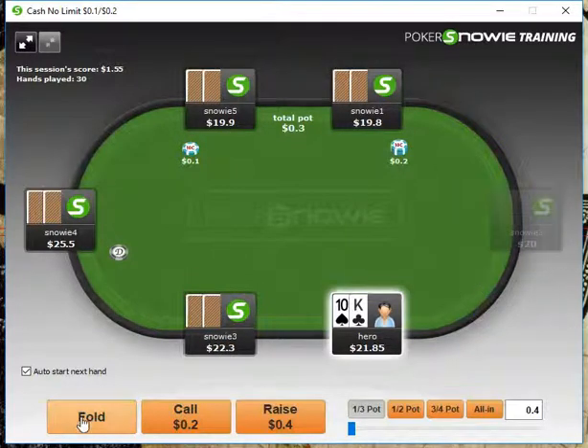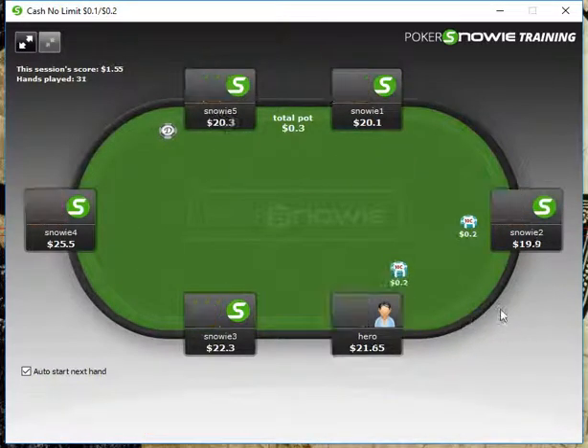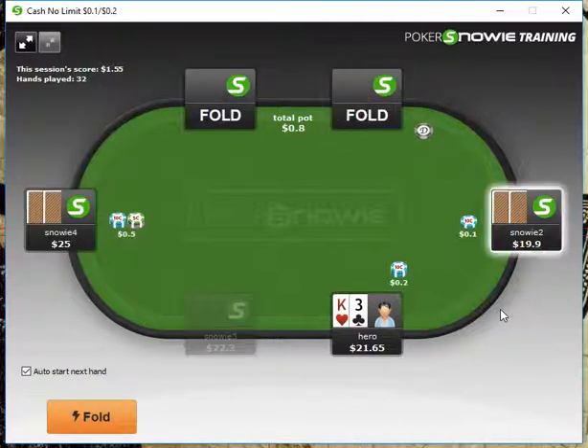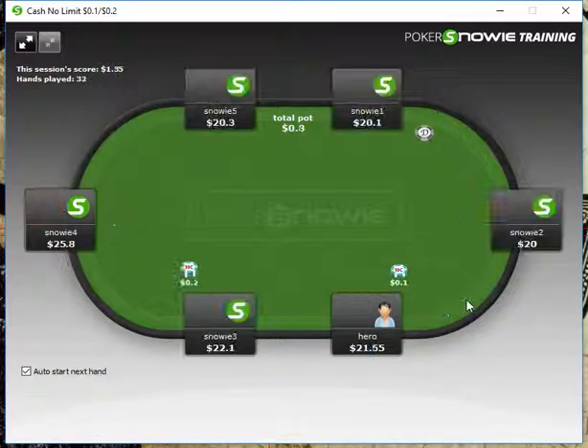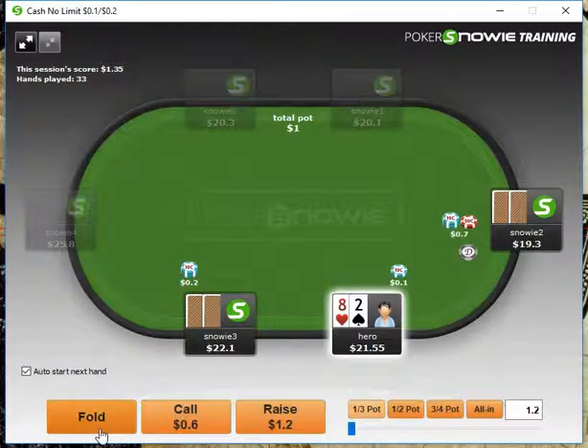King-10 offsuit, we're going to fold from middle position. Jack-6 we can fold. King-3 we'll fold. 8-2, of course, we can fold.